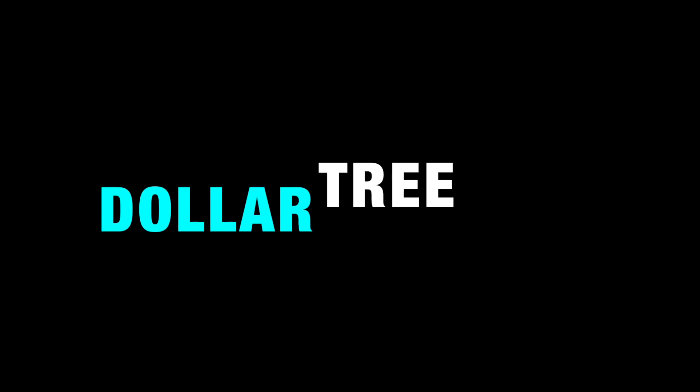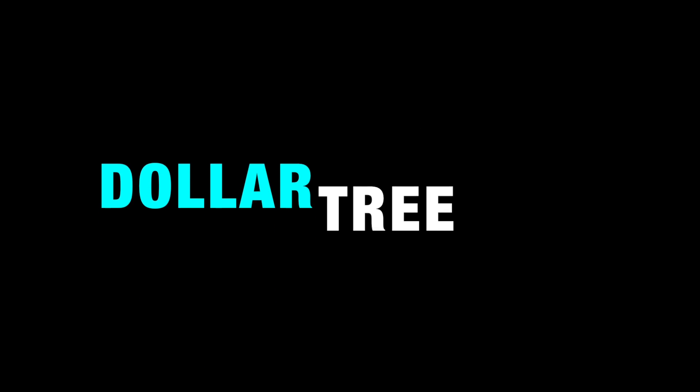Hey everybody, and welcome back! I wanted to take you shopping with me at the Dollar Tree to see some of the new things, or at least new to me, that I found.